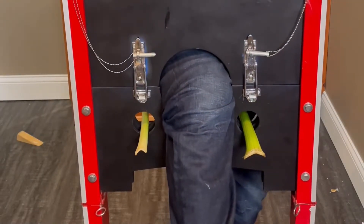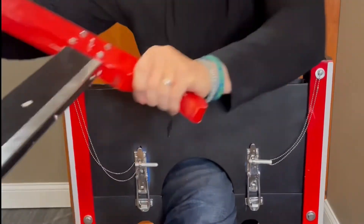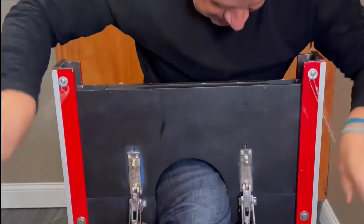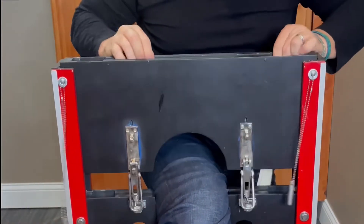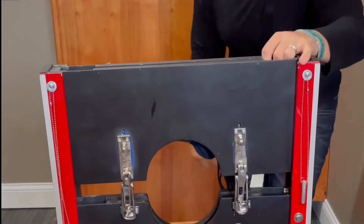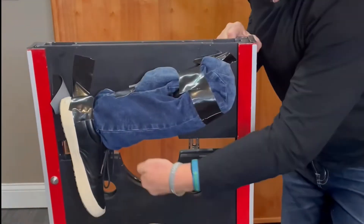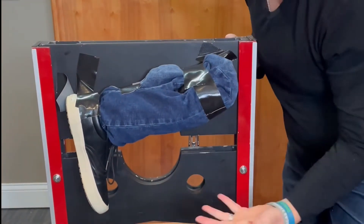Do not go anywhere, because right after I show you this trick I'm going to show you how it works. As you all know, I've been kicked out of the magic club, so I don't have to explain anything. But here's what it is — let me turn this around so you can actually see it. On the back side, I actually have the other leg that I pop out, and you can see it wasn't my real leg.